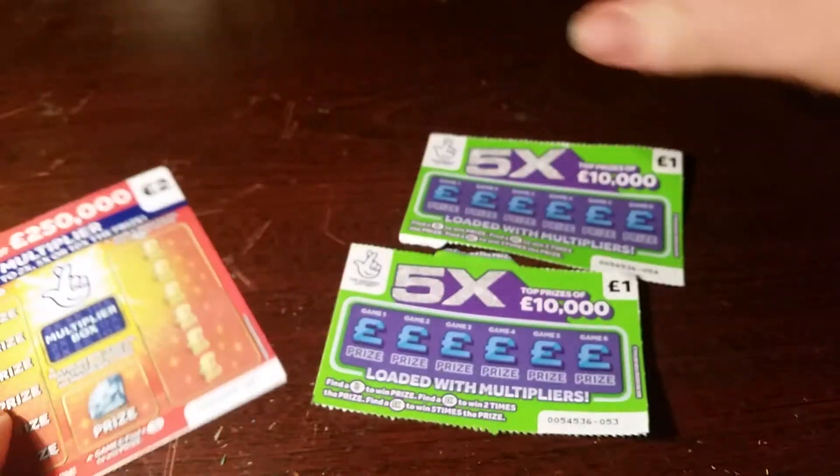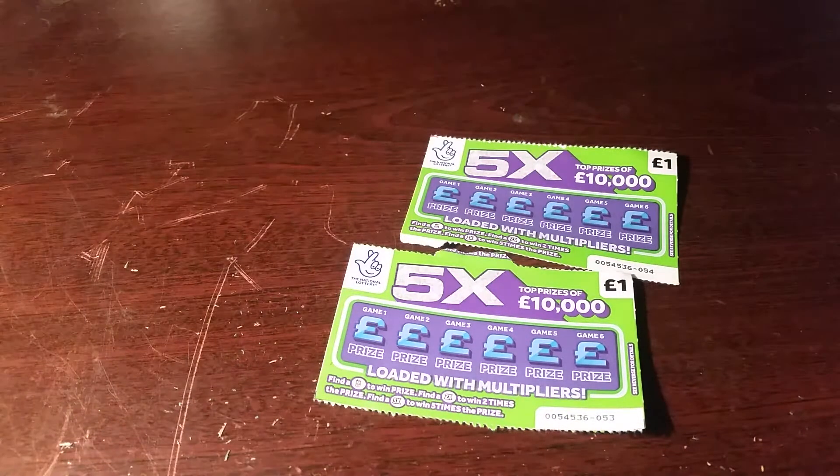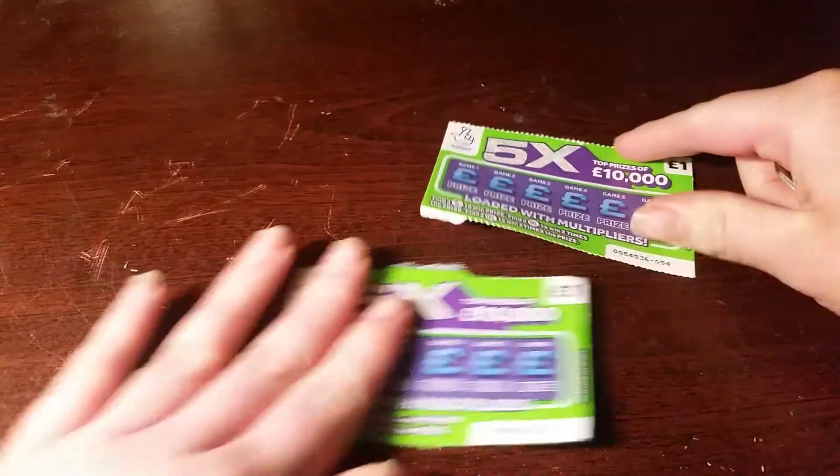I've had a couple of these this week. Put that one away. That must be a one pound card.